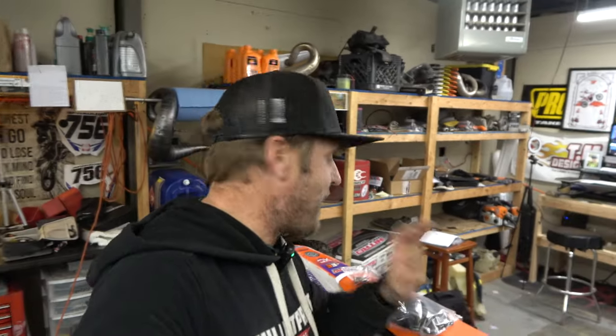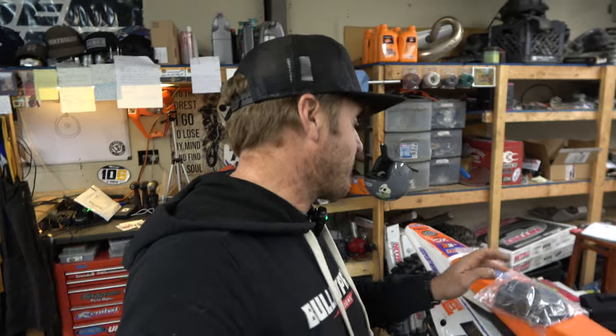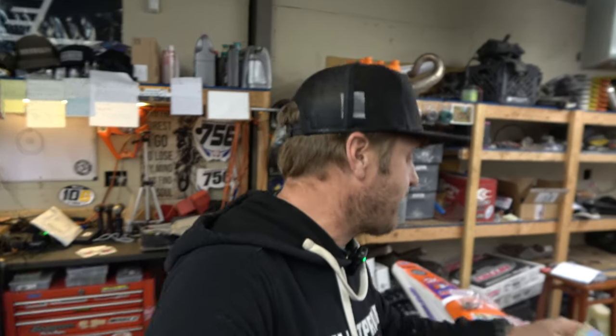Hey guys, it's Morgan coming back to you with another video on the 2023 300 XC. This is a short one. I just want to shoot a massive thank you to Ben Nicholson at First Track Motorsports for sending us two super cool parts for the 23.